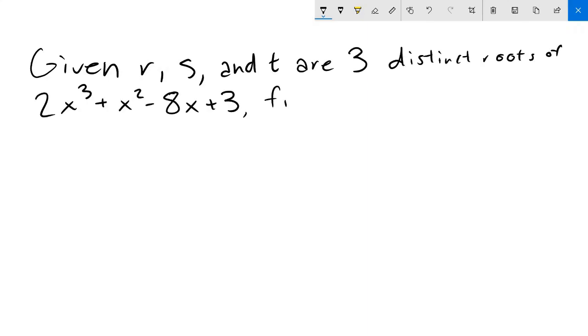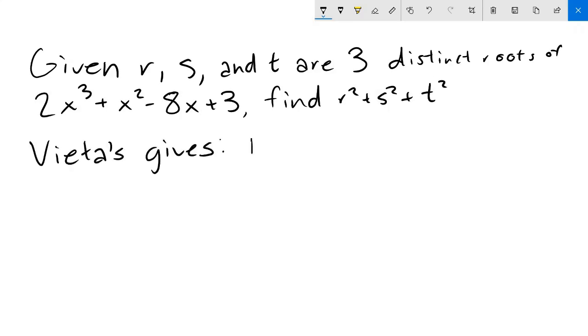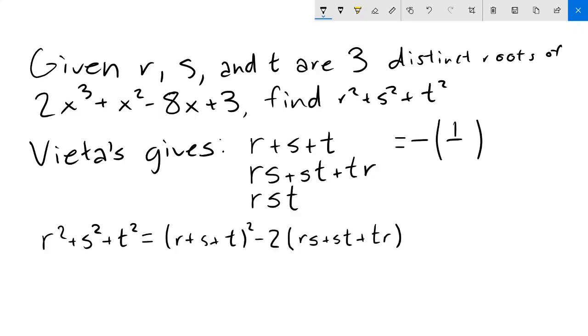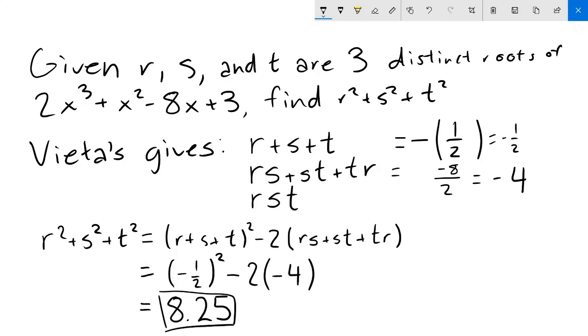So that's the basics of Vieta's formulas — but oftentimes, applying it directly is not enough. For example, in the first problem, given r, s, and t are the three distinct roots of 2x³ + x² - 8x + 3, find r² + s² + t². Using Vieta's, we only know r + s + t, rs + st + tr, and rst. We need to combine these to create r² + s² + t². We can write it as (r + s + t)² - 2(rs + st + tr). Using Vieta's, r + s + t = -1/2 and rs + st + tr = -8/2 = -4. So our final answer is (-1/2)² - 2(-4) = 8.25.